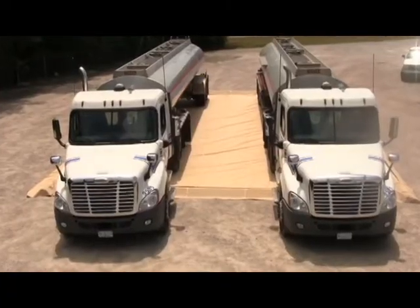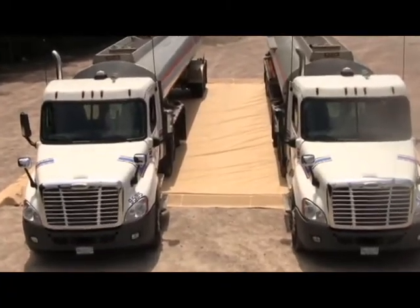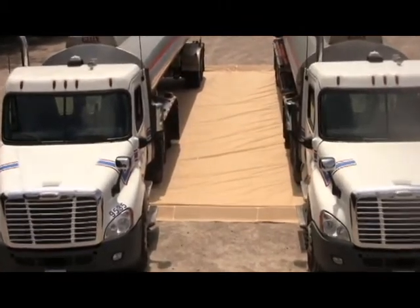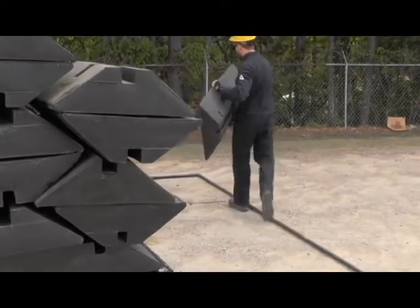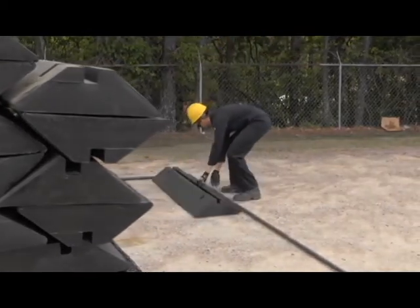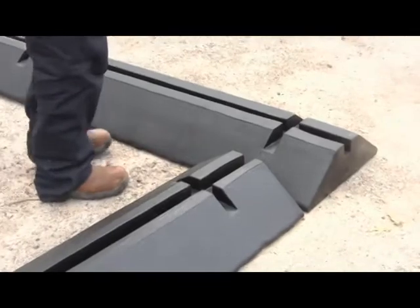As the name implies, this containment berm is extremely versatile and can be easily modified to make different shapes and sizes. Heavy-duty, six-foot-long, polymer-coated foam support blocks are used to provide structure for the modular model containment berm sidewalls.